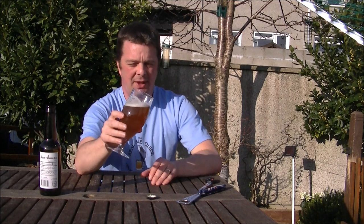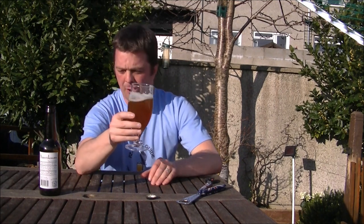For 4.5% it's exactly what you want. We're having record temperatures here in the UK — it's only March 2012. To pack as many flavours into this beer as they've managed is just wonderful. It really is full of flavour for 4.5%.